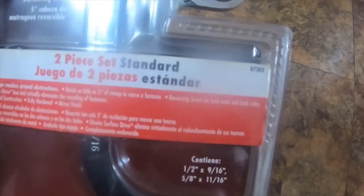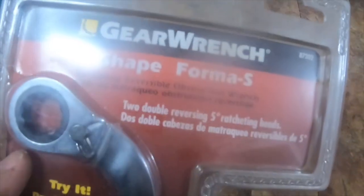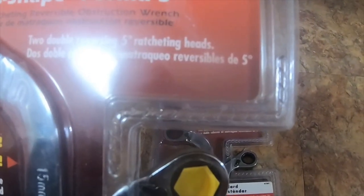The standard pack part number is 87302 and the metric pack part number is 87102.